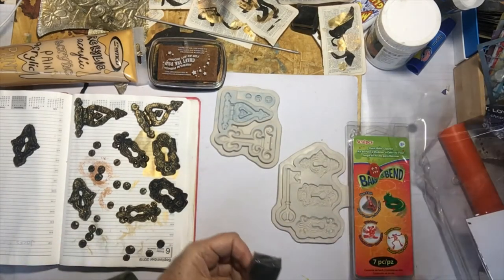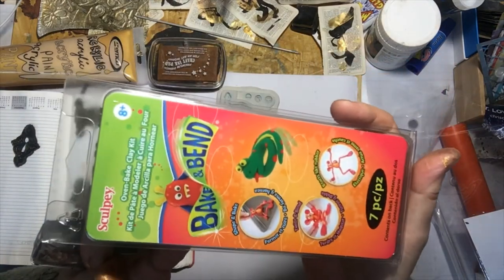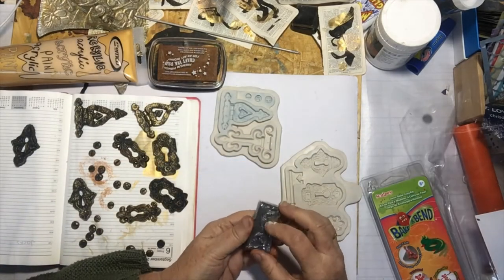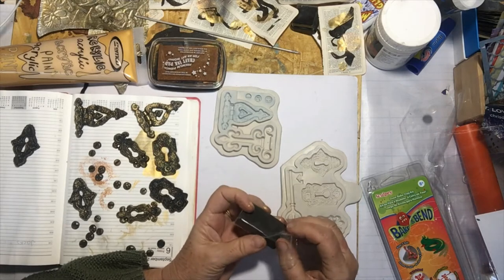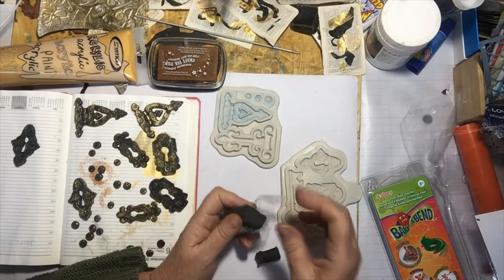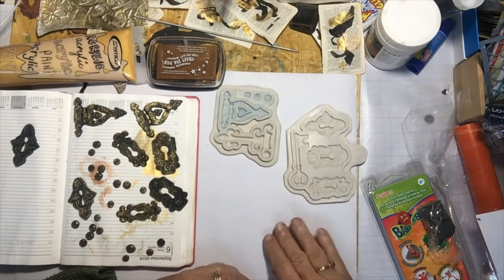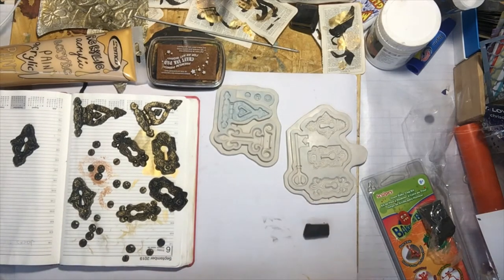This is what I'm using, and the reason I'm using this Bake and Bend Sculpey is because I like it to be flexible in a book or on whatever I'm using it for. Whatever page I'm using it on, I need a plastic backing — not paper, that won't work.